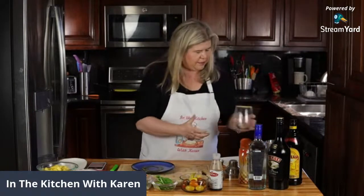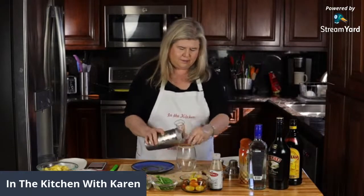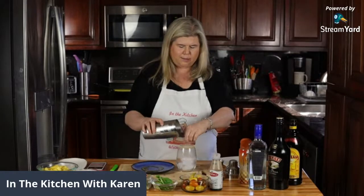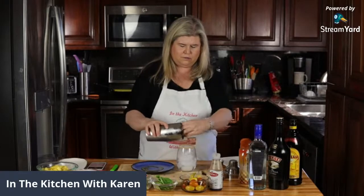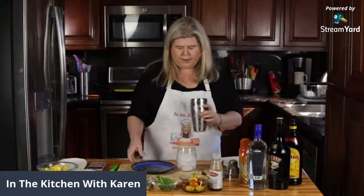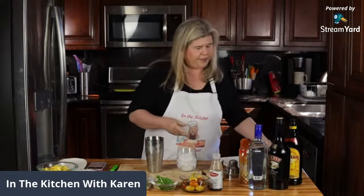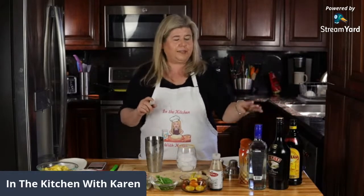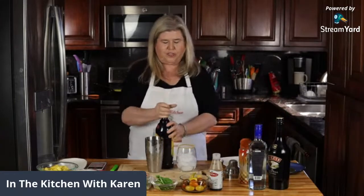And now we're going to set it aside and pour some ice in the glass. Maybe you can read the comments and see if anybody has any questions. And it's really easy - it's just equal portions of the Kahlua, the Bailey's, and the vodka, so we're going to use three ounces of each kind.